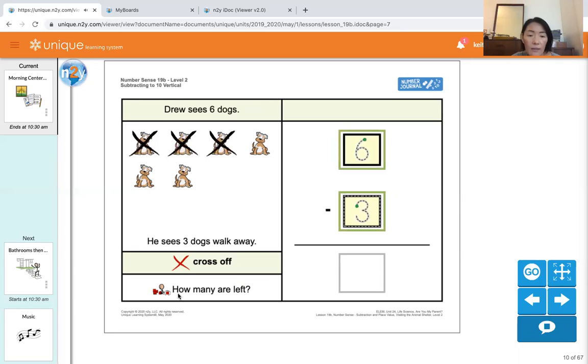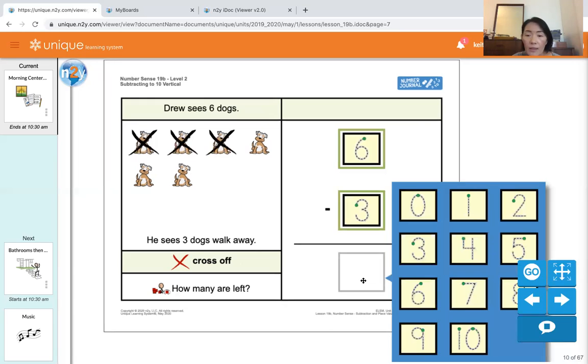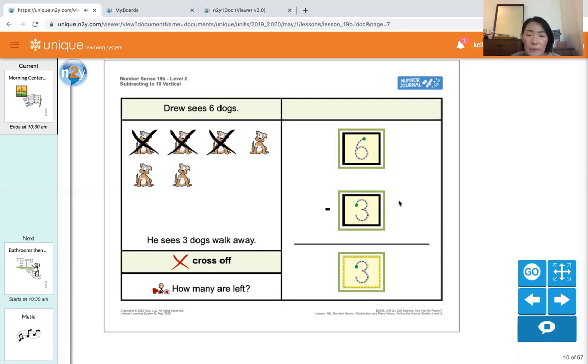How many are left? We go back to count the dogs that don't have the X marks on: one, two, three. That's our answer. Six minus three equals three. Good job.